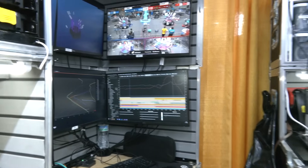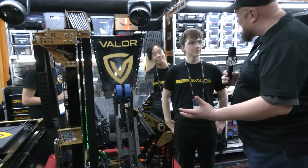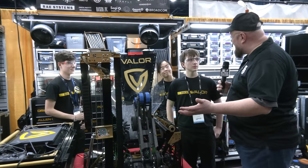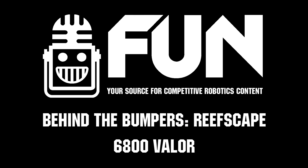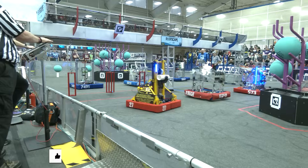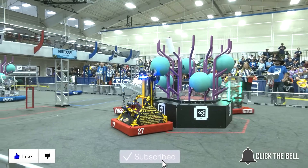6800, congratulations on a great year so far and everything you've done. We can't wait to see your continued performance here at Worlds. Thank you so much for taking the time, and best of luck throughout the rest of your division and hopefully beyond. Thanks everybody. Thanks for watching — don't forget to like, subscribe, and click the bell to stay up to date on future fun videos.